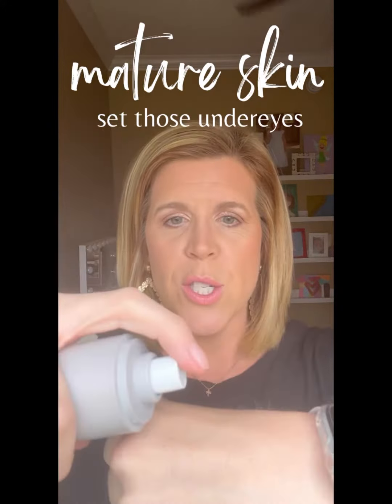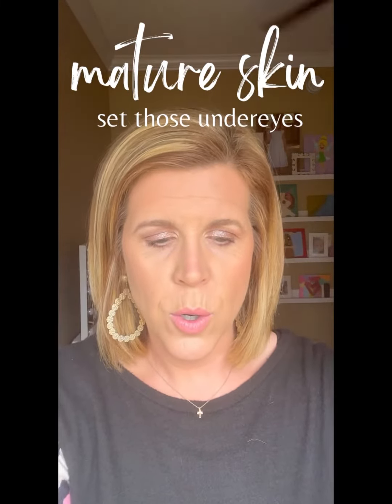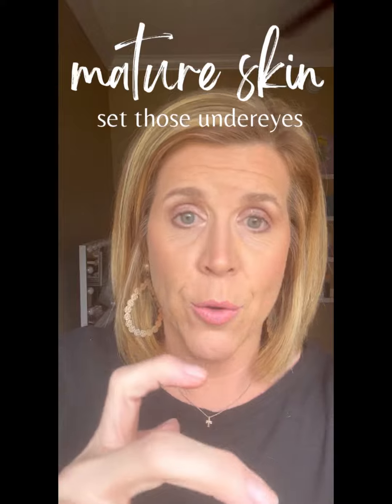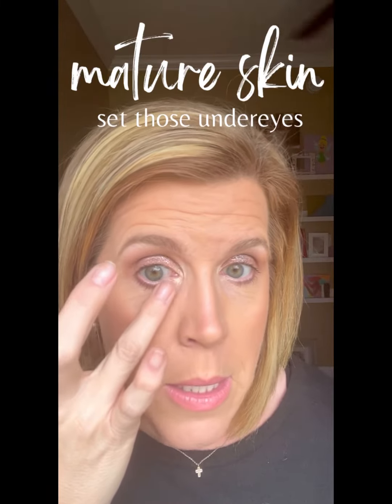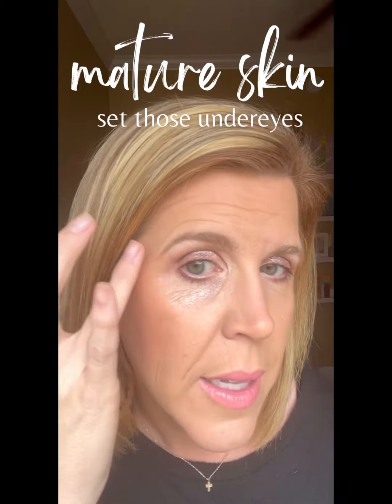You're just going to lightly spray the top of your wrist. Dab your finger in here — I'm dabbing my index finger, but really use your ring finger because this finger is going to be really light. You are just going to tap over those fine lines and wrinkles.